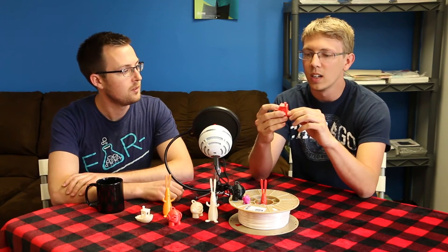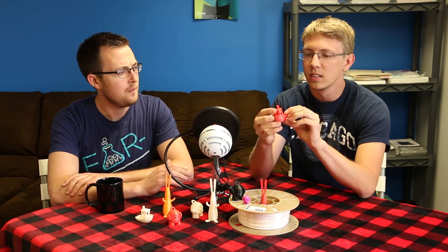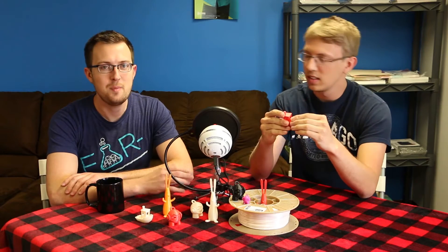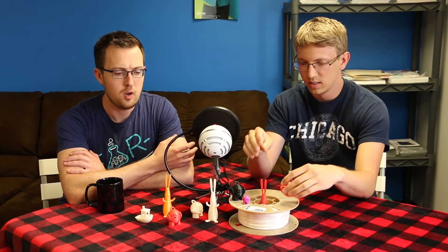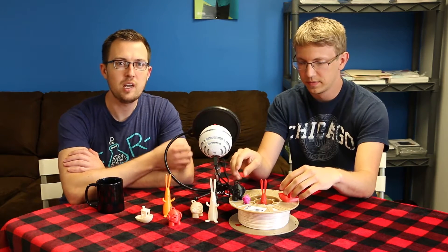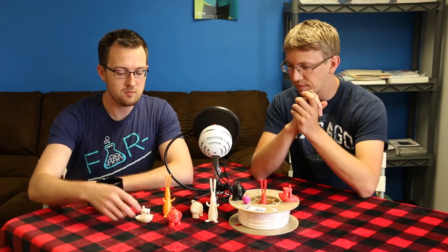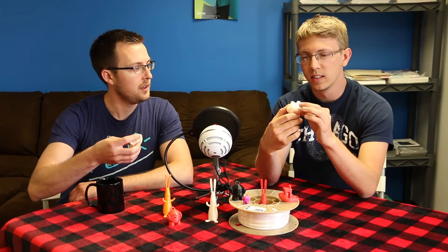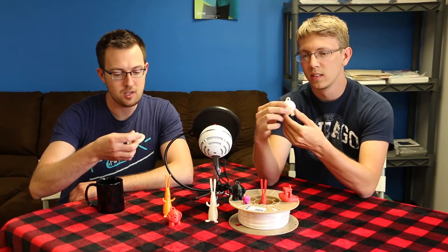It's got a silky feel and a silky look to it as well. It's a very shiny plastic — well, not shiny in the same way as PLA. PLA, especially at higher temperatures, gives a more glossy look. This has more of an almost pearl look to it, especially the white. It has a very interesting sheen to it.